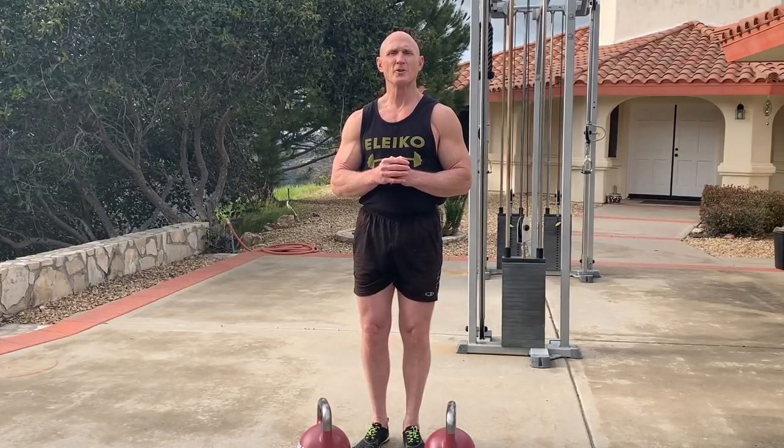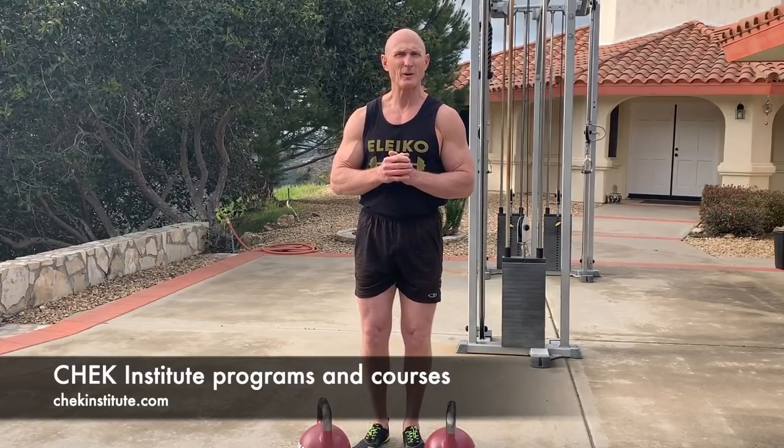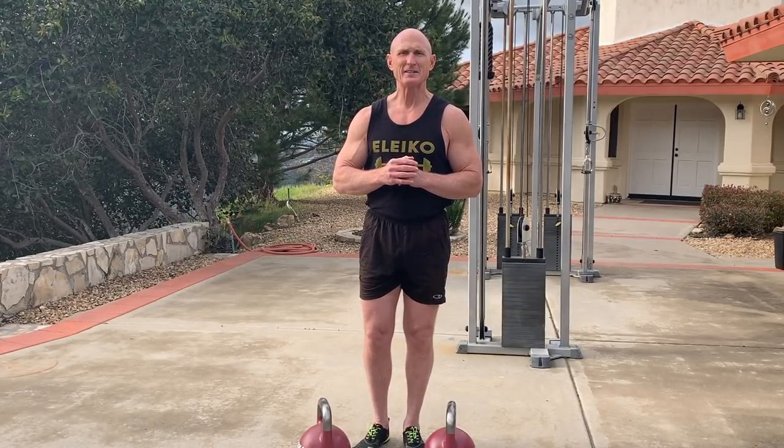Give it a go and have lots of fun with the farmer's carry. There's lots more great exercise and holistic health education for you at www.chekinstitute.com — great online courses, DVDs, books, manuals, you name it. Come get it. Make yourself healthy, happy, whole, and strong. I'll see you next time.